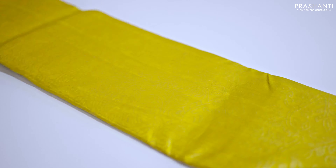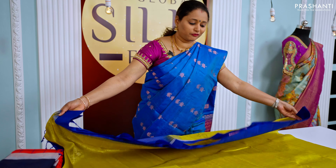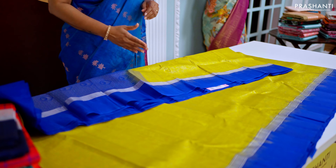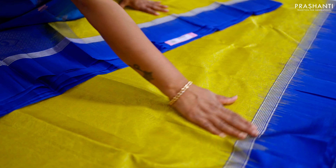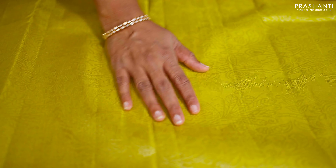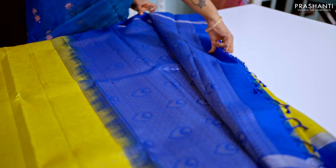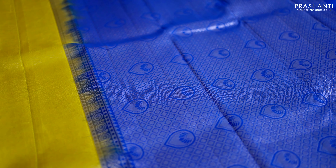The next one is a lovely shade of lime yellow with royal blue — a brocade soft silk saree. It has contrast plain borders with simple zari lines on either side and beautiful brocade weaving running throughout the saree. Taking a closer look, you can see very pretty floral and bird motifs running along the entire body — very subtle and classy. It has a rich silver zari woven pallu in royal blue and a plain blouse in royal blue.